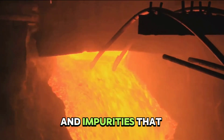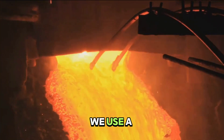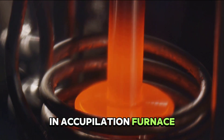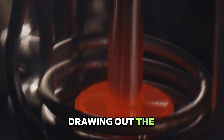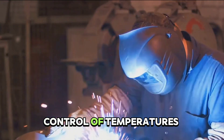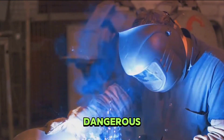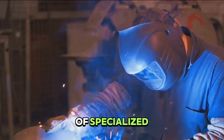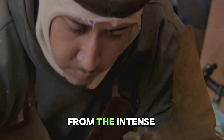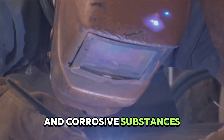But this molten gold is not yet pure — it still contains other metals and impurities that were present in the ore. To separate the gold from these impurities, we use a process called cupellation. The gold is heated with lead in a cupellation furnace; the lead acts as a solvent, drawing out the impurities and leaving behind pure gold. This process is incredibly precise, requiring careful control of temperatures and timing. Safety is paramount: workers wear heat-resistant suits, gloves, and helmets to protect themselves from the intense heat, and use tools designed for high temperatures and corrosive substances.